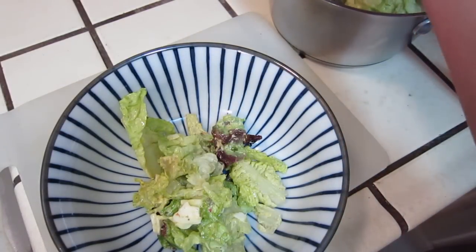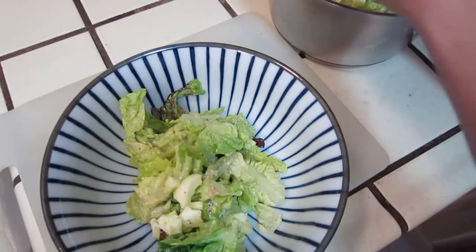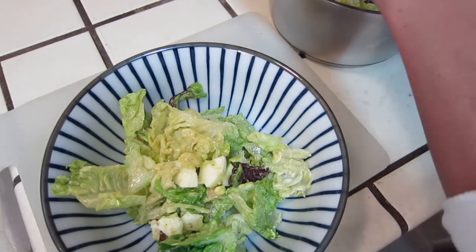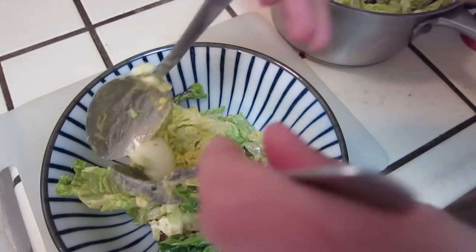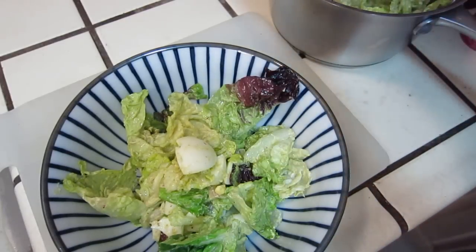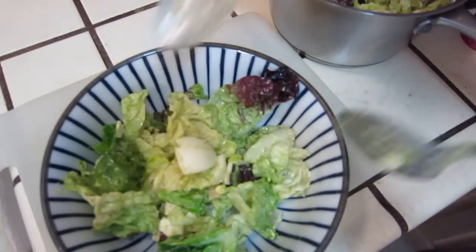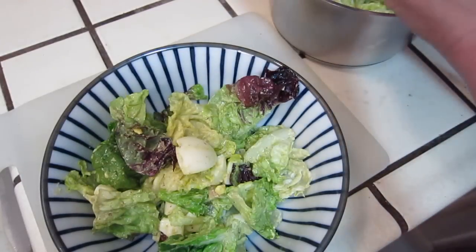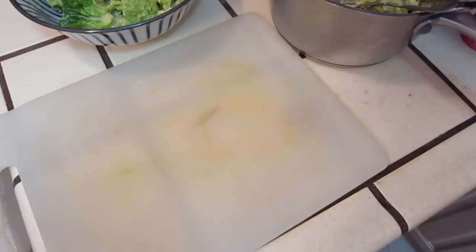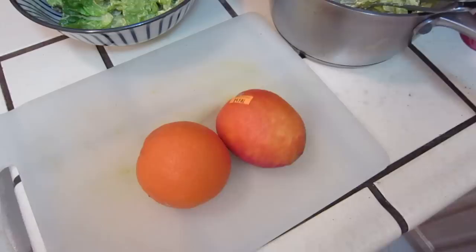Here we go. Salad. It's different. So it's kind of balanced color, right? And then it is good to put some blood orange. This one is blood orange, this one is blood orange.